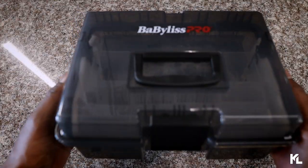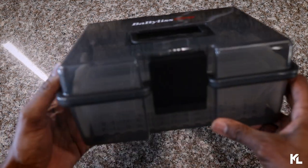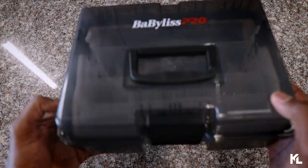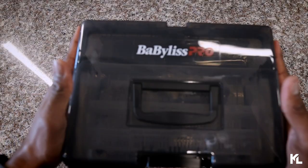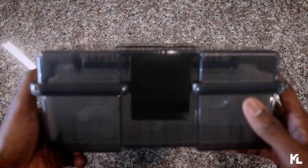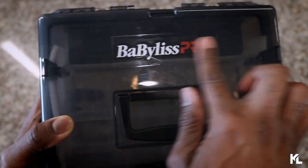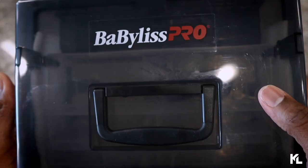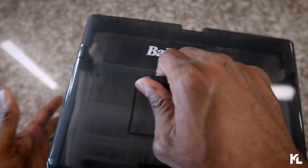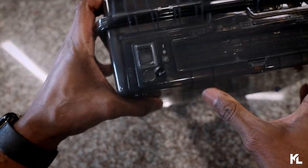Here is the box, guys. It is actually a little smaller than I originally thought it was going to be. If you have a small station you might have an issue because it is pretty wide, but it's not too big — it's a good size. You're definitely going to have to make some room on your station for this. You can see the Babyless Pro sticker on the very top, and there's a handle that feels like it has a little rubber grip, which is kind of cool. You just push it up to open it.